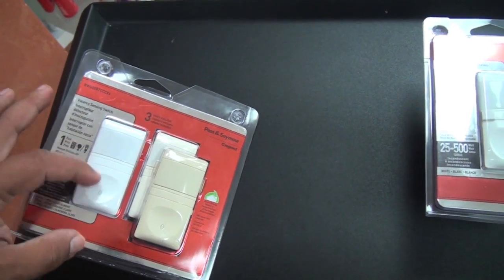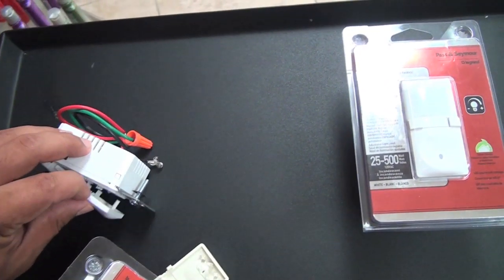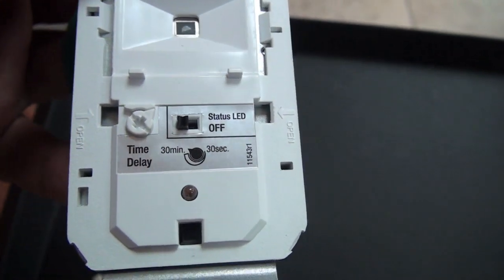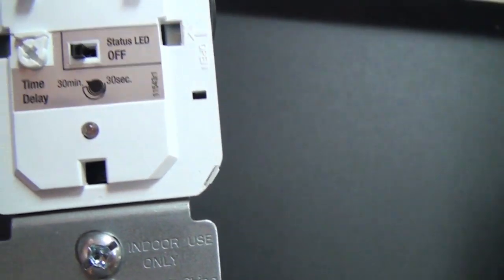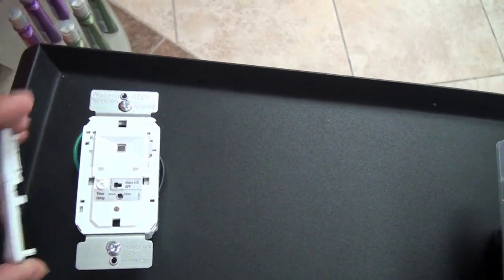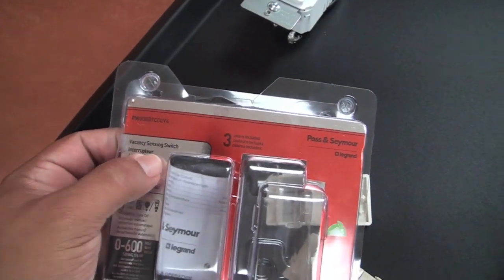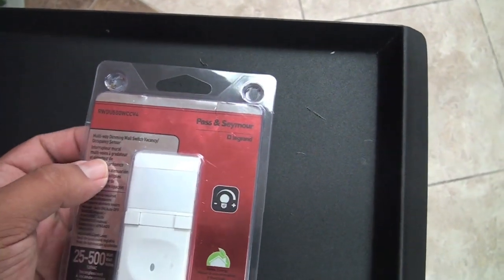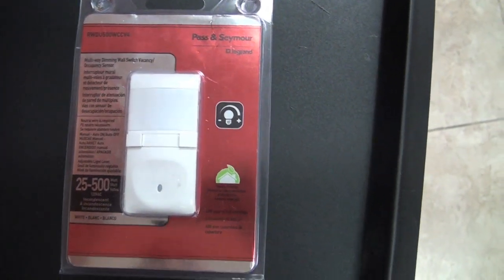Let me show you the settings on the switch. You remove the lid by pushing it inward and popping it out. The first setting is sensor sensitivity and the second is the timer. One important tip: after mounting and plugging in the switch, leave it for five minutes to calibrate. When I went back to the store I noticed there were three different switches — a vacancy-only switch, a vacancy and occupancy combined switch, and an occupancy-only switch that turns on as soon as you walk in.